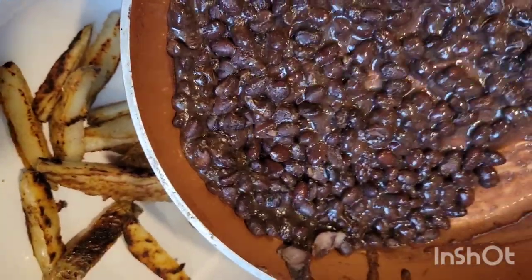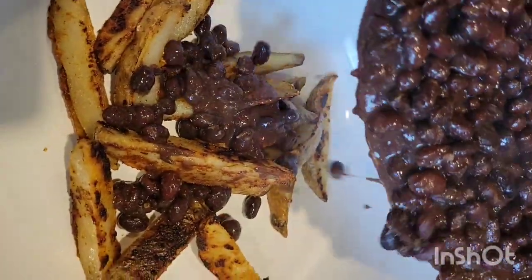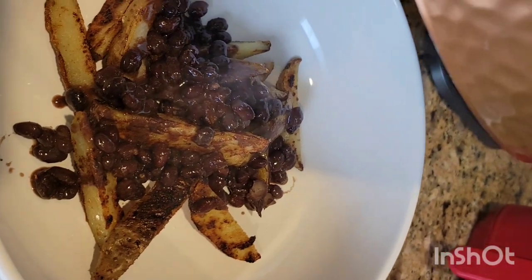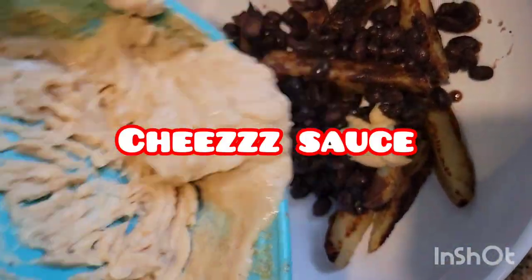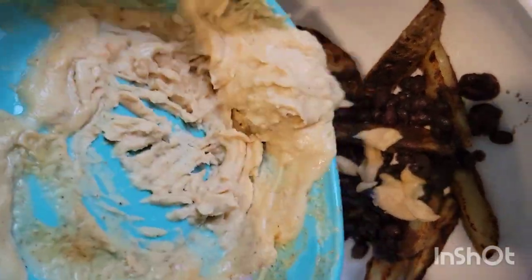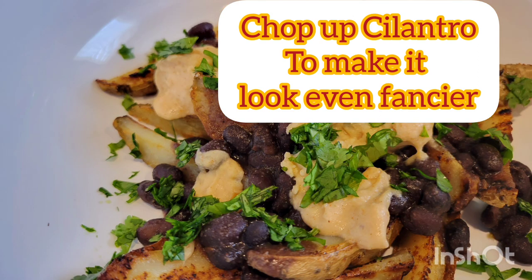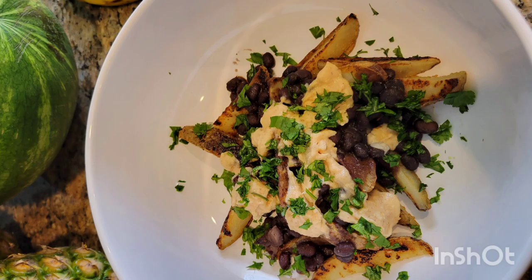I mix it all up and after it's all been nicely cooked, I pour it over my potatoes. I didn't put a lot because I didn't want too many beans with my potatoes — I wanted an even amount of flavor. Then there's the cheese sauce, which is not actually cheesy. It has potatoes, carrots, cashews, onions, garlic powder, salt, and nutritional yeast mixed in the blender. Then chop up some cilantro, make it look super gorgeous and fancy. I devoured this plate and it was amazing.